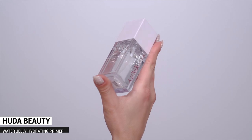Let's start with skin. I've got a neat little trick with Huda Beauty — first I'm going to prime using the Water Jelly Primer. I'm going to use two pumps on the back of my hand and distribute that all over the face.